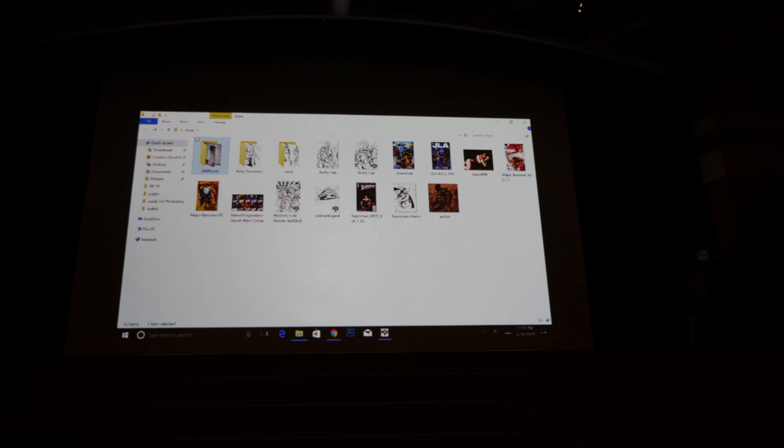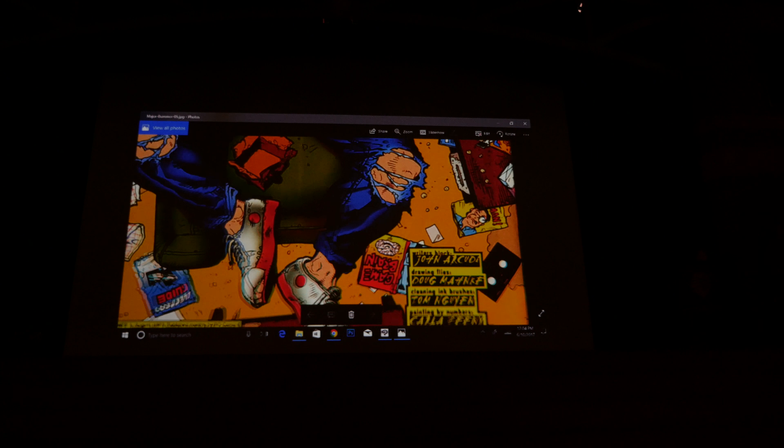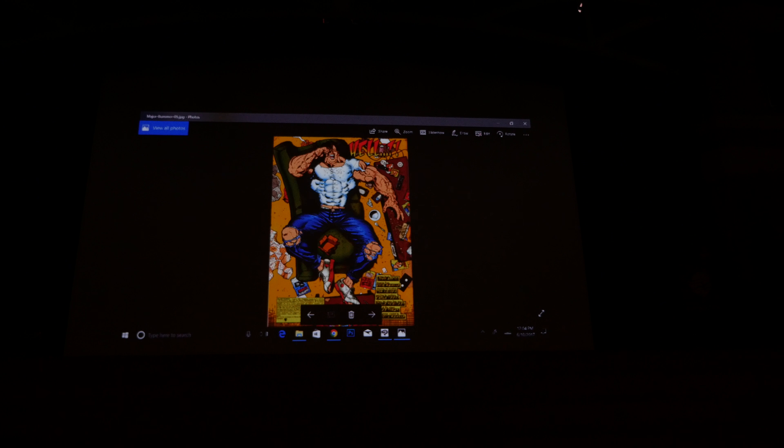This is just a mishmash of some of my work throughout my career, nothing really in order. My very first job was a book called Major Bummer — a DC Comics book. I was 19 when I got hired and didn't actually start working until I turned 20. You can see my name in the credits. Our writer would come up with clever, jokey titles for the crew instead of the standard 'writer, penciler, inker, colorist.' It lasted 15 issues. I was very lucky breaking in — I knew a good friend who was already working for DC who helped me network.